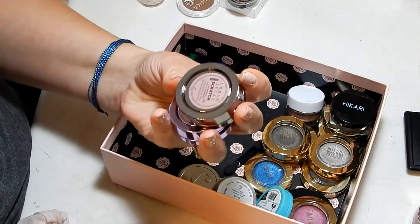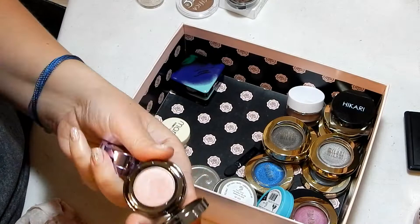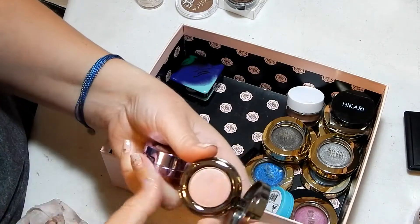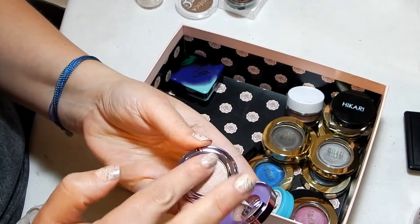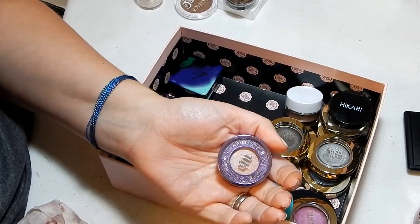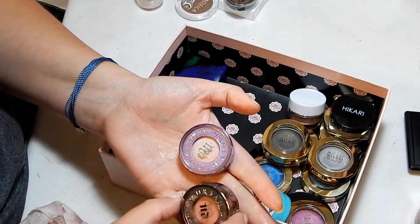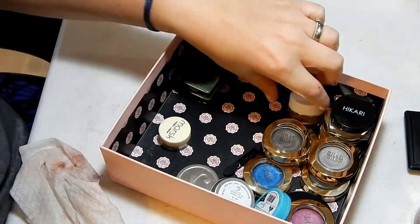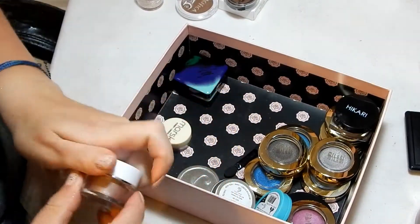I have two Urban Decay ones. This is Urban Decay in Scratch, which is a beautiful pink shade — so pretty. And then I have Midnight Cowboy, which was my birthday gift last year. Actually both of these are birthday gifts — Midnight Cowboy was from Ulta and the other was from Urban Decay where they let me pick my own color. This ELF Smudge Pot I'm trying to pan, so I'm going to keep that.